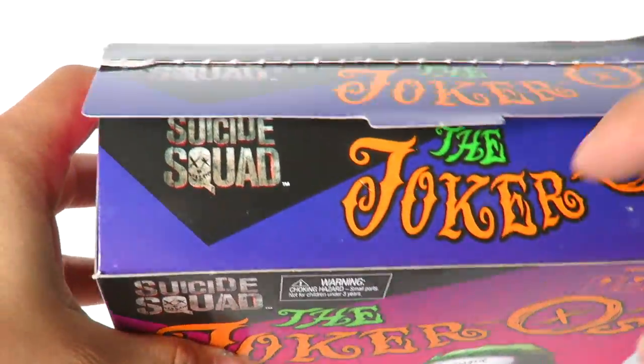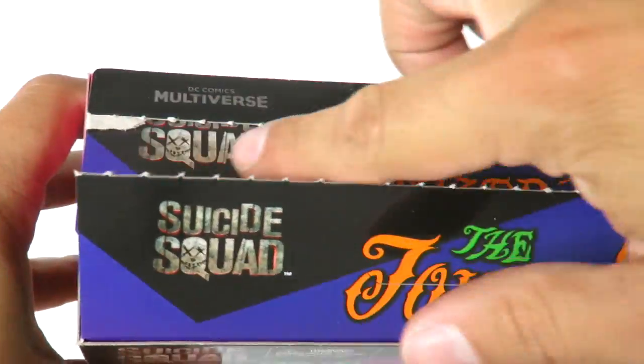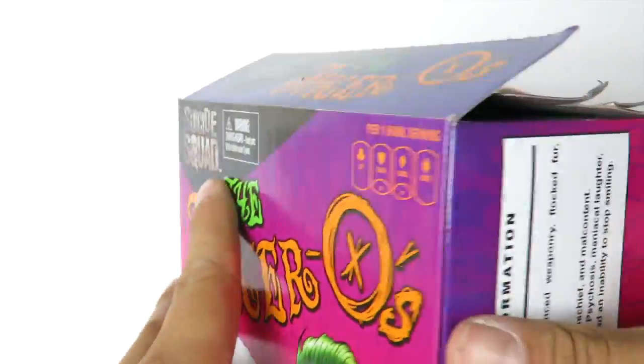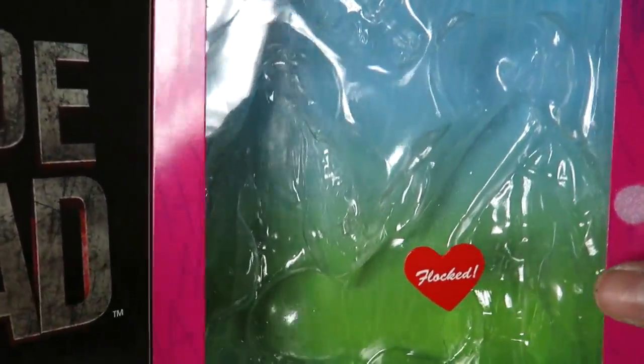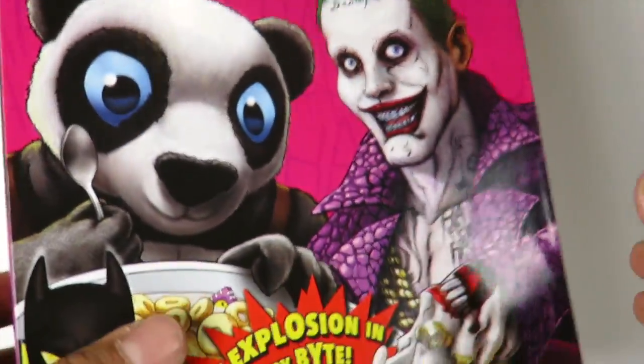Now we're going to get into the accessories that the set does come with. Before I get into all that, there is a special way of opening the box. So just make sure if you guys want to keep the box clean that you tear away the middle part just to be careful with it. There is an insert in this — it's a really colorful one that you can put the Ha Ha Ha, you know, for photos or whatever. So just be careful when you're opening the boxes so you don't damage it.